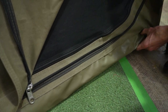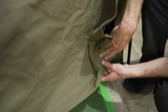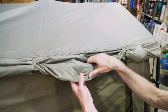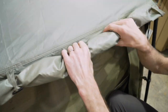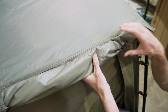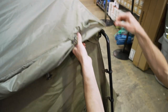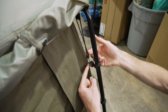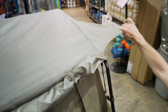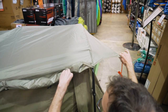The floor is a 550 GSM heavy duty PVC, HF welded bucket floor — so a nice waterproof base. On the very top, they don't specify the weight, but it's a ripstop polyester tropical flysheet that goes over the top of the swag. It just sits over the top and has little clips on the side that come around the edge and clip onto little hooks on the frame. You can peg it out at the ends for extra rain protection.